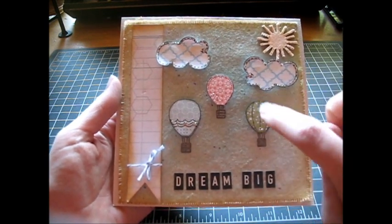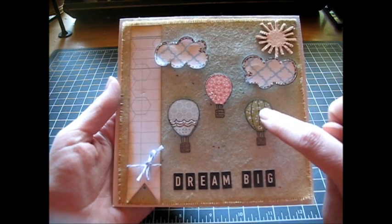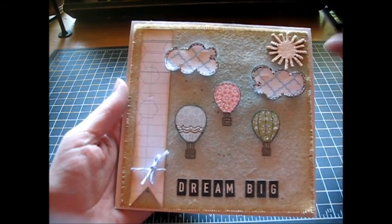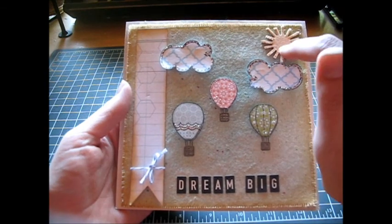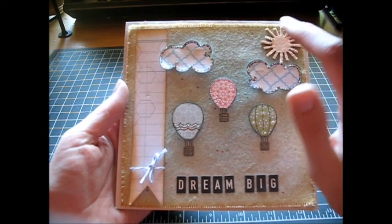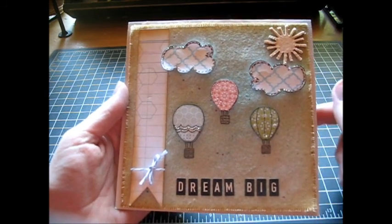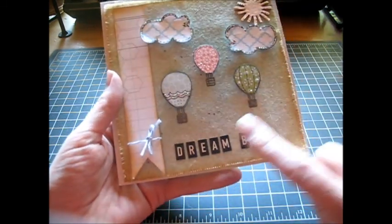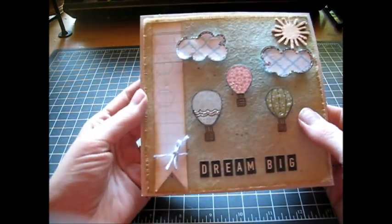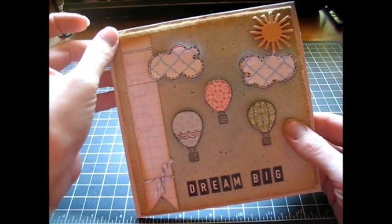I paper pieced the balloons, and these are out of the Unity Kit of the Month Stamp Kit for May. The paper is Studio Calico, and this is also a Studio Calico embellishment - I think they're called mistables. You have the shape, it's fabric on top, chipboard on the bottom, and you can color it any color you want. I just put 'Dream Big' at the bottom, so hopefully this is something she could think of into the future. I used a double-sided adhesive for the back.